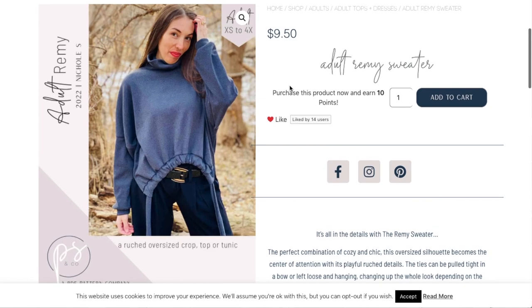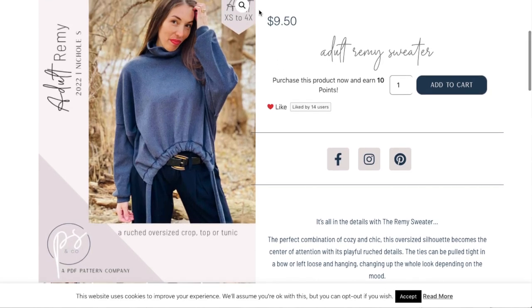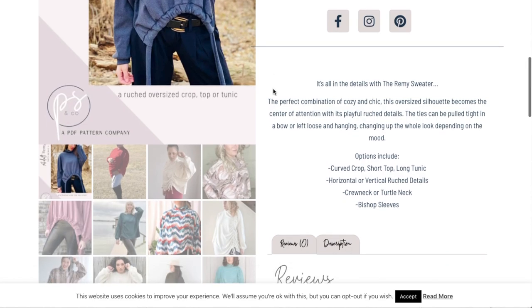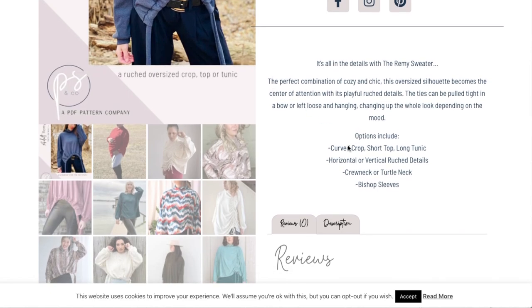Here is the Remy sweater — it's super cute with this little high-low drawstring action. Sizes extra small to 4X, there's an adult version and I also think there's a kids' version. They say it's the perfect combination of cozy and chic — this oversized silhouette becomes a center of attention with its playful ruched details. The ties can be pulled in tight in a bow or left loose and hanging, changing up the whole look. Your options are a curved crop, a short top, or a long tunic, and then either horizontal or vertical ruching details.